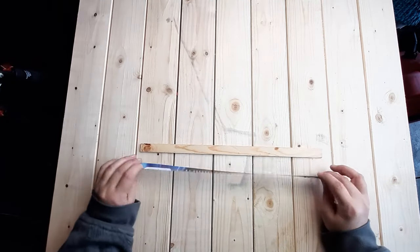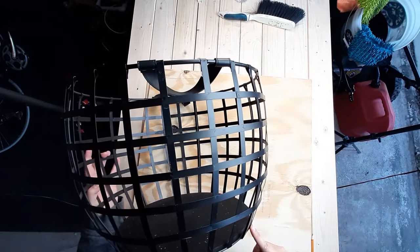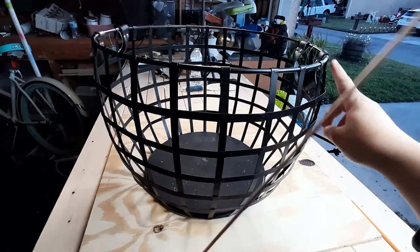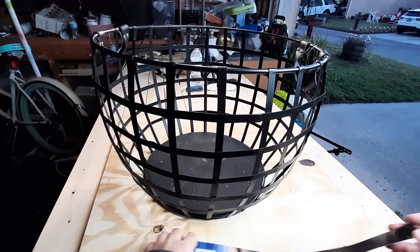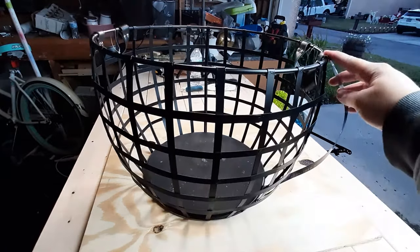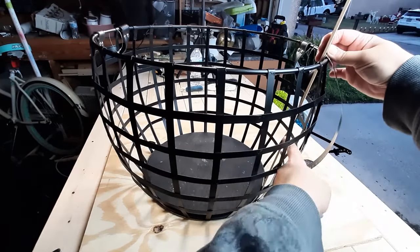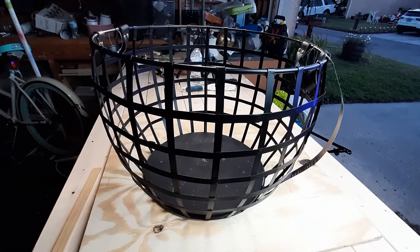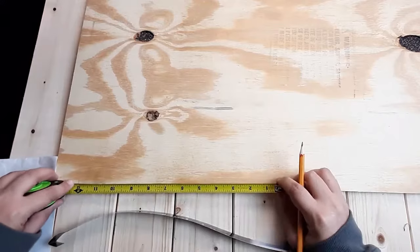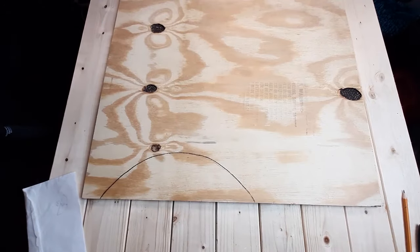Since I was trying to add structural support, I'm going to make bending forms to get the slats into the shape I want. But first I need to know how much of a bend I need, so I used a strip of paper cut to the size of my slats to use as a guide. Then I cut out my forms from some plywood.